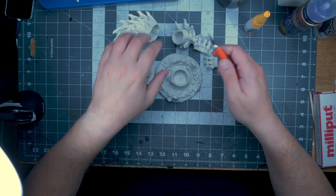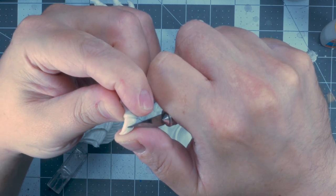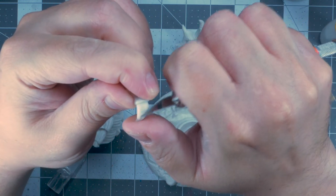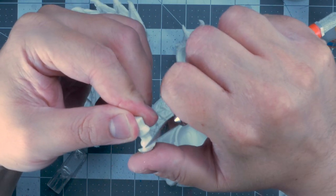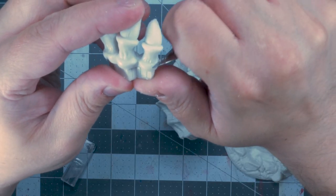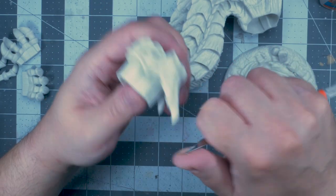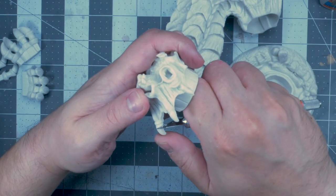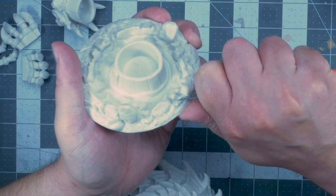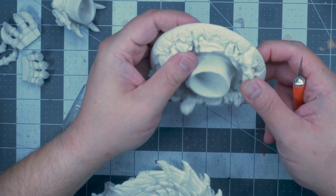First things first, we need to remove some of the mold lines. Since Reaper Bones are made of a much softer plastic, I opted to go for a hobby knife — being very careful and just trying to scrape away the lines that looked artificial. There weren't that many. They were mostly on the claws. There were some on the base as well that were quite prominent, but most mold lines were quite fine.